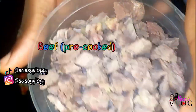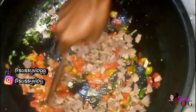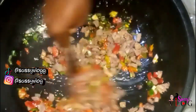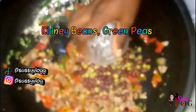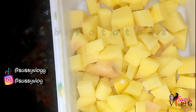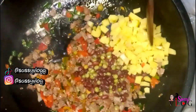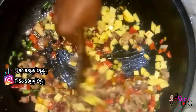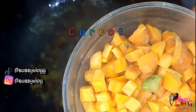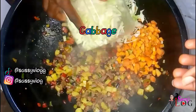I'm stirring that in, then going in with my beef. You want to do this accordingly the way I'm doing it to get that perfect sauce. I stirred this up well using my wooden spoon. Next I went in with my Irish potato — this has not been pre-boiled, it's raw and cut — and stirred it up well. I'll leave that to cook for two to three minutes or until it's a little bit soft.